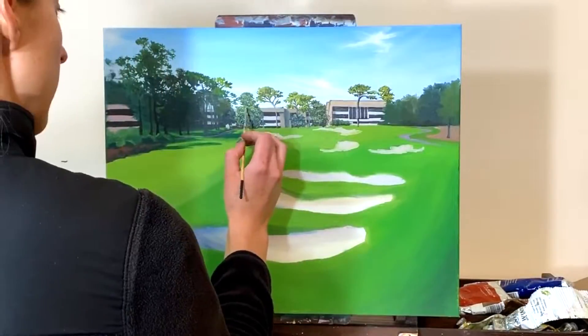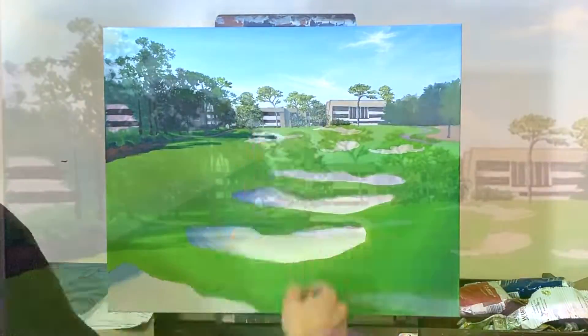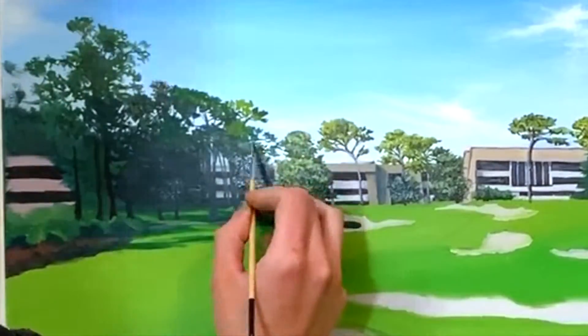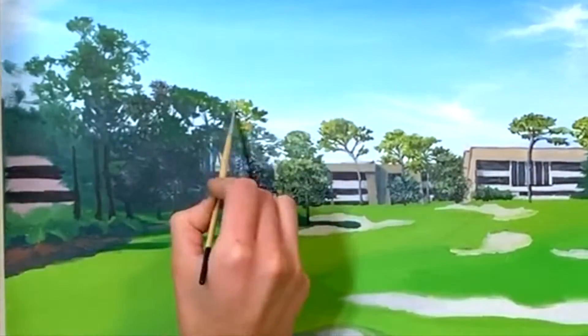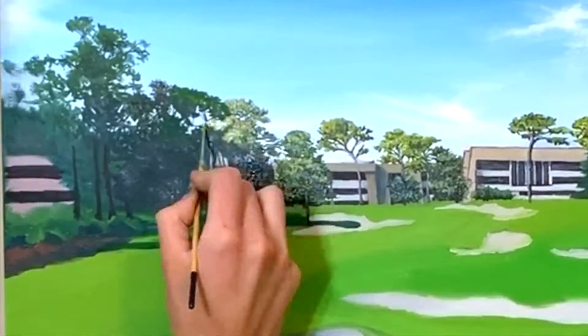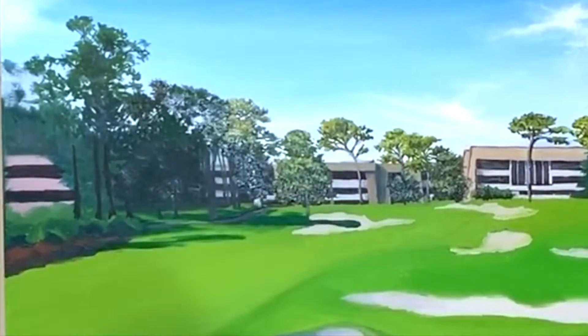There's a bit of a glare here — the light behind my camera reflects off of the wet oil paint. So I'm using darker shades here: sap green, phthalo blue, raw umber, some burnt sienna, some yellow ochre — very natural earthy color tones. You can't tell exactly the color I'm using because of that reflection, but as that paint dries later on in the video you'll be able to see the nice detail that I put into those trees.